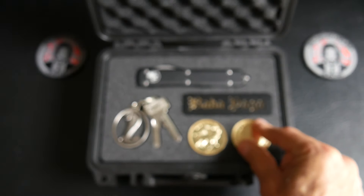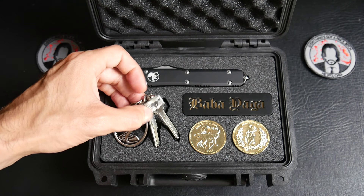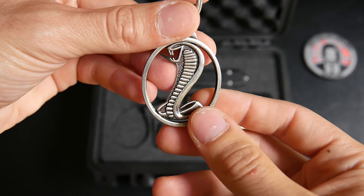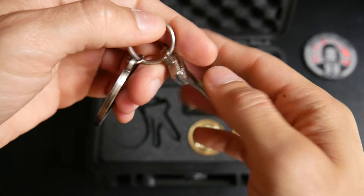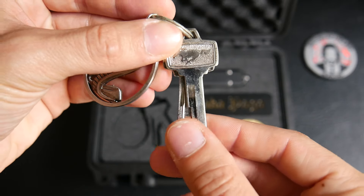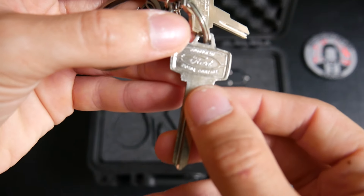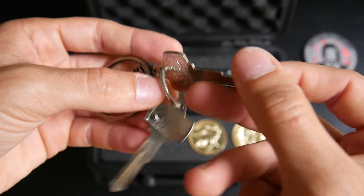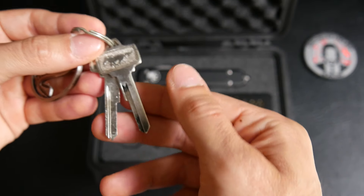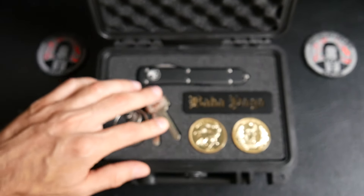And here we have the Mustang keys with a Shelby edition. This is a metal one to match with the Mustang Shelby. There are real keys of a Mustang with the Mustang logo right there and on the other side the Ford logo. These are really real keys of a Mustang.